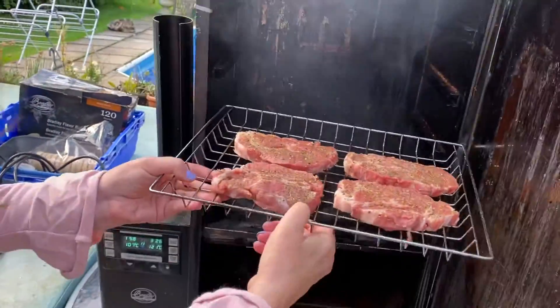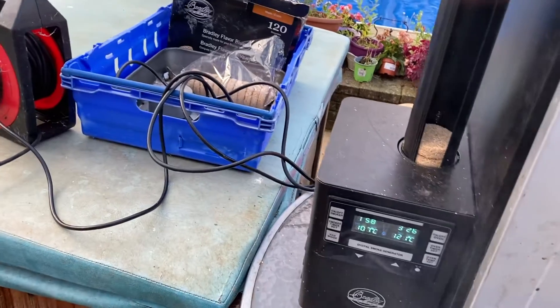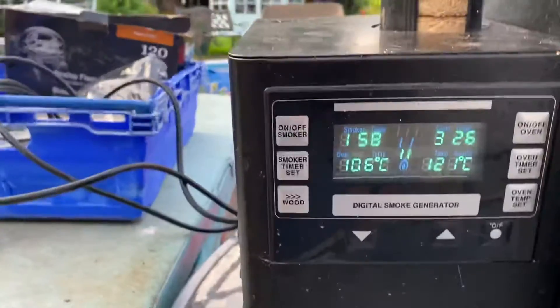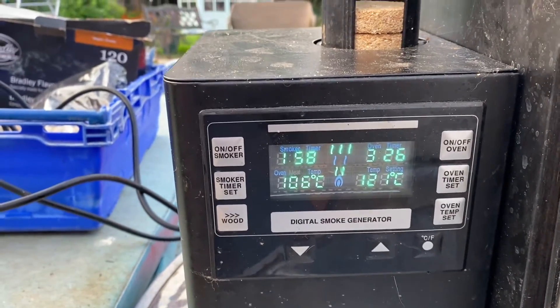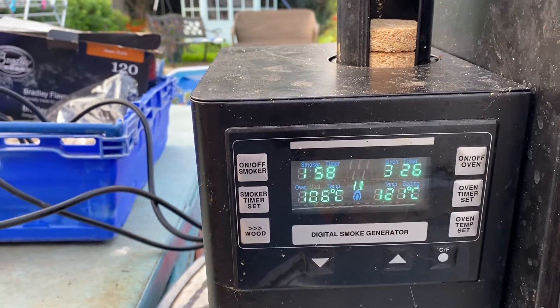You can pop it in. That's going to smoke for about an hour and a half, two hours. I've set it to 121 degrees centigrade. I'll let it smoke for about an hour and a half, and I've set the wood smoking timer for about two hours.